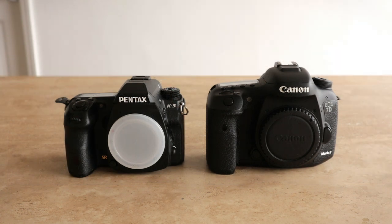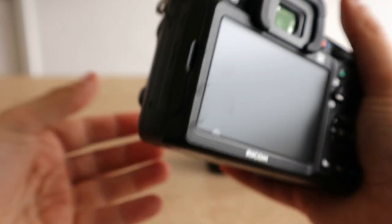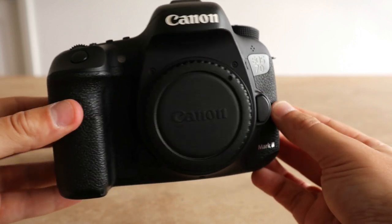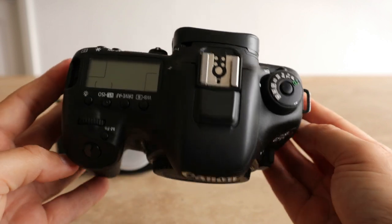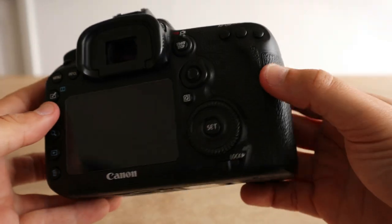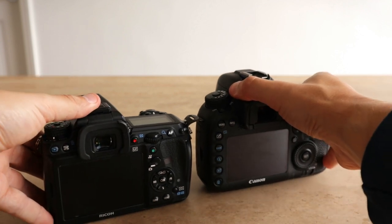Today's video is another one in the Canon versus Pentax series, where I'll be comparing the Canon 7D Mark II that I picked up to my Pentax series cameras — the K3 and K3 Mark II. If you haven't seen any of the videos I've done in the series yet, I'll leave a link in the description below. Today I'm comparing the Pentax K3 Mark I to the Canon 7D Mark II in terms of the bodies — the overall feel, weight, grips, and weather sealing. No menu diving today; we'll leave that for another video.